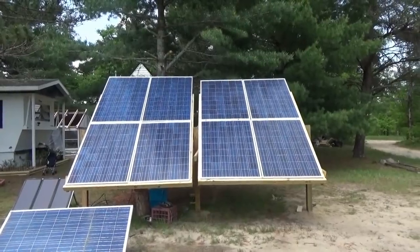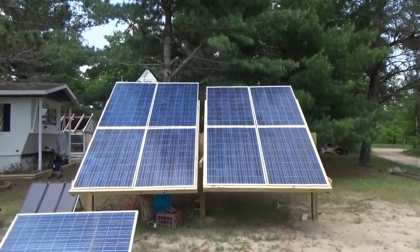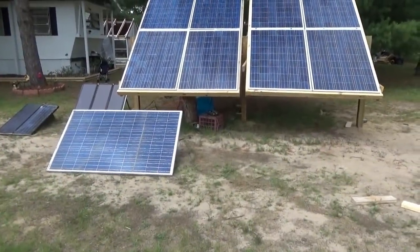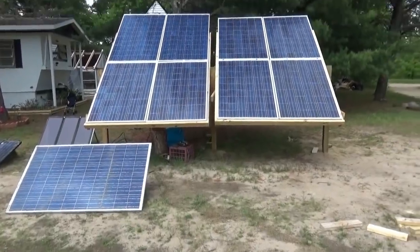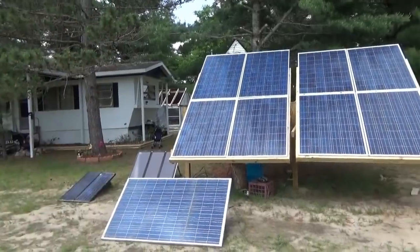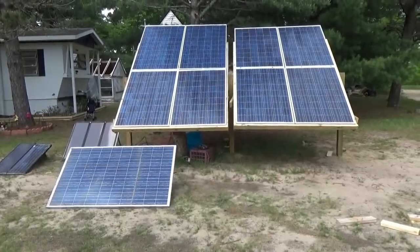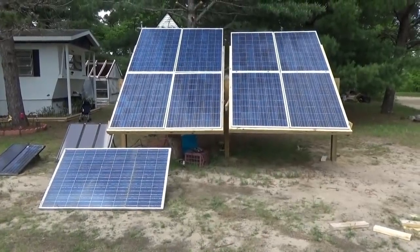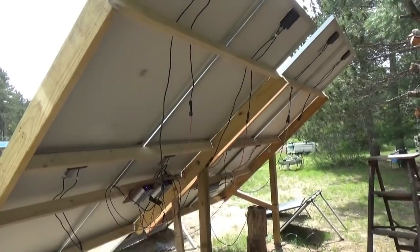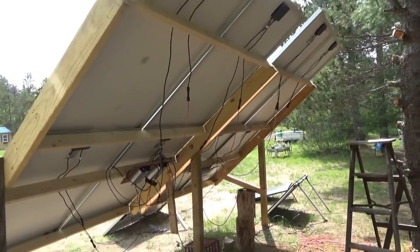All the others are 200 watts, so I have 1,670 watts on the racks. Then I've got two more panels — a 235 and a 200-watt to put up yet. So I might make another rack next to this one eventually and put those two on. That would be over 2,100 watts of power. Now I've got to do the electrical connections. Well, it's not pretty but it's working — I got everything wired up for now.